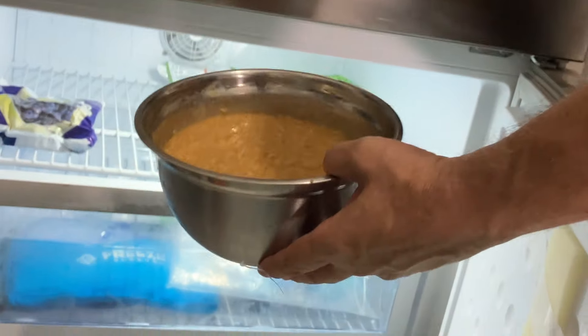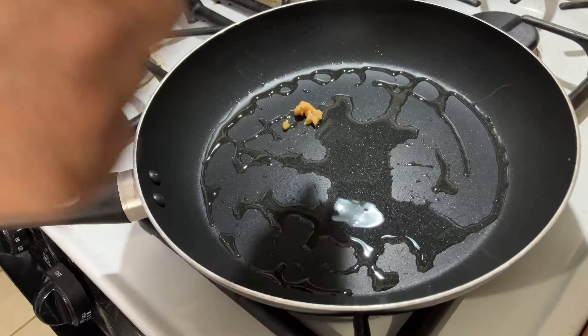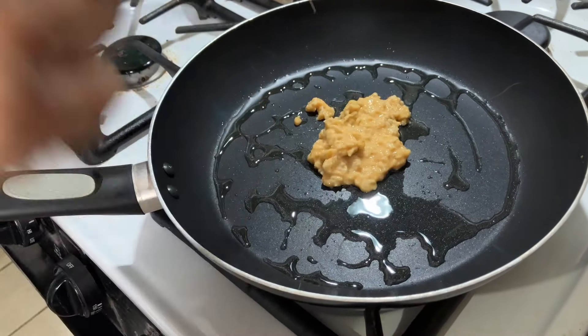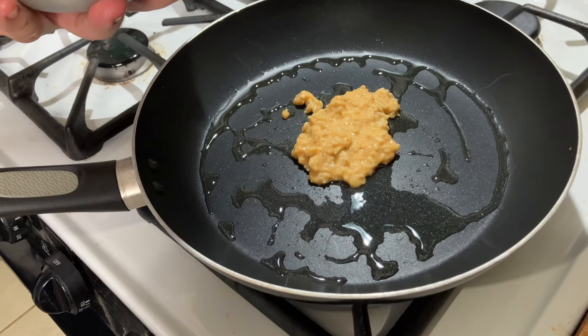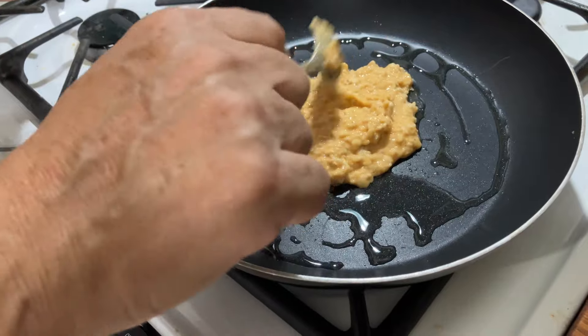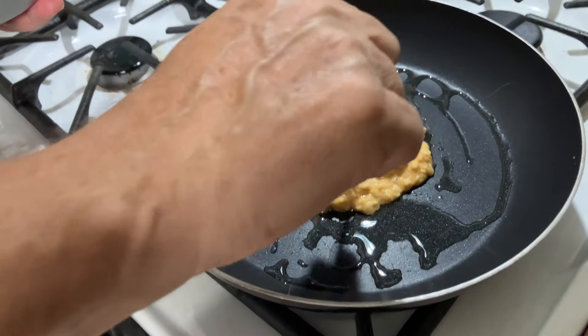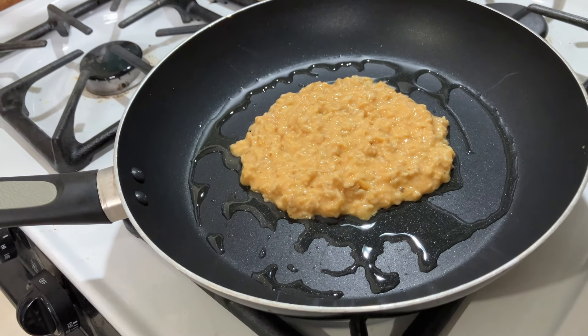Now I take the mix out of the refrigerator. The mix has been in the refrigerator for one hour. I take a non-stick fry pan and I put one teaspoon of avocado oil. I turn the fire to low, and then I take two tablespoons of the pancake mix and I put it right in the middle of the fry pan.